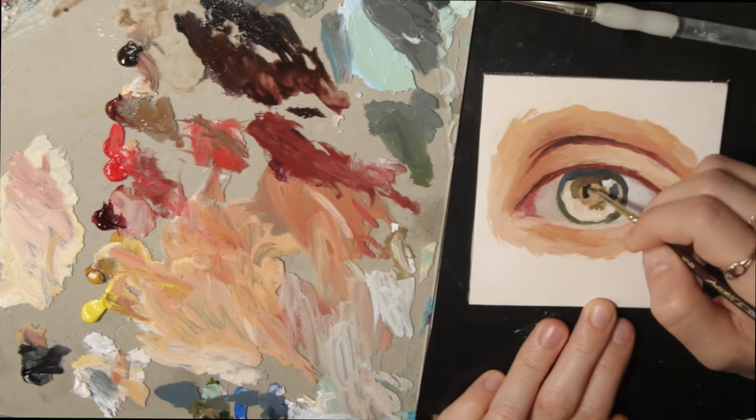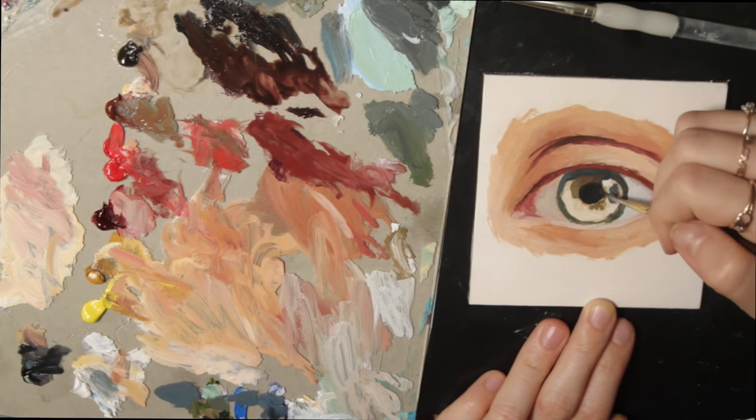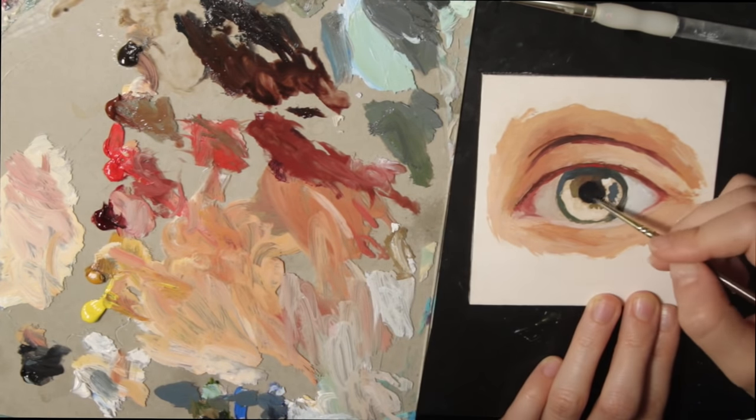I used Mars black on the pupil, which makes the eye seem much more alive, and the colors around the pupil have a more yellow, burnt sienna, and greenish character.